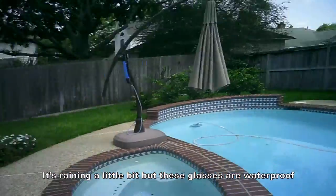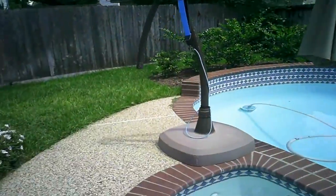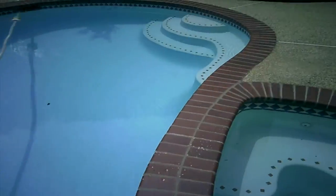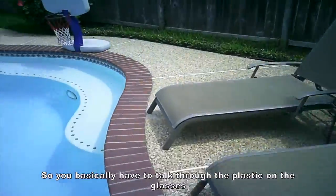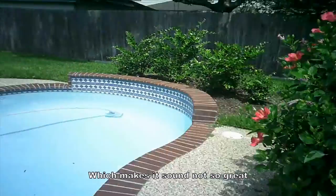It's raining a little bit, but these glasses are waterproof. As you can see, it does a pretty good job of video quality outside. You may have also noticed that the audio doesn't sound particularly great because the microphone in these glasses doesn't have any hole — you basically have to talk through the plastic on the glasses, which makes it sound not so great.